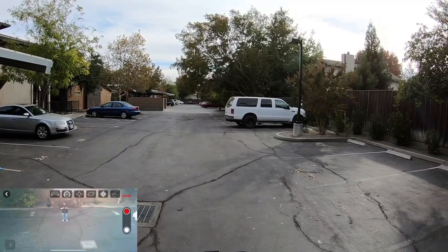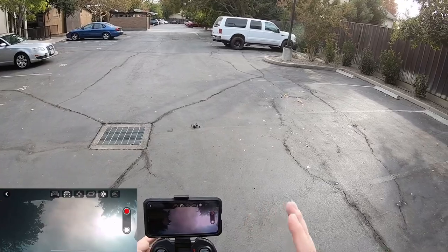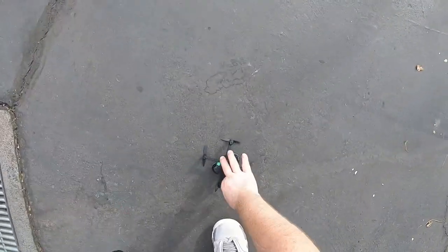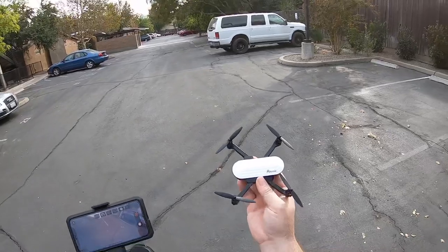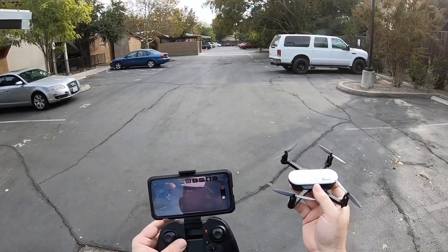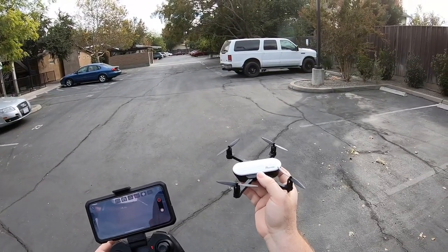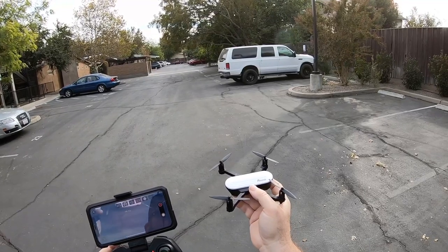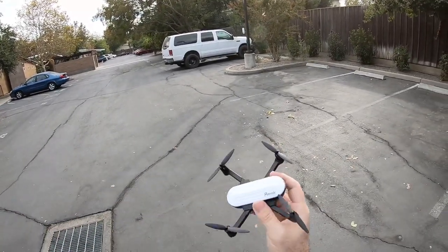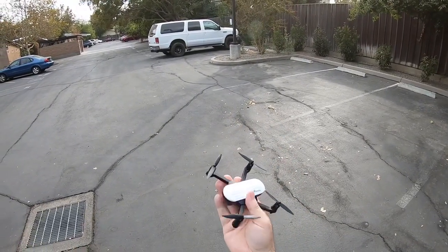I think we might be getting low on the battery — there it goes. The video stopped. Once the battery is depleted it just comes straight to the ground — it doesn't float down, it just drops, so be careful. Maybe time yourself and fly over some grass. Set a timer for maybe seven, seven and a half, eight minutes so you can get lowered to the ground and it doesn't come crashing down and break something. It feels pretty heavy duty for a little drone — I'm very surprised with this one.